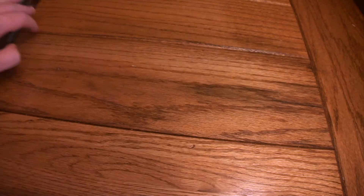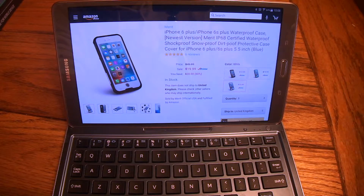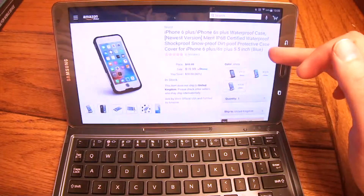But before we do that, let's head over to Amazon real quick and check out some of the details. The link will be down in the description as always. This is for your iPhone 6 and 6 Plus — this is their newest version. It's IP68 waterproof just like everything they make, and it's only going to run you $20, which is an absolute win.